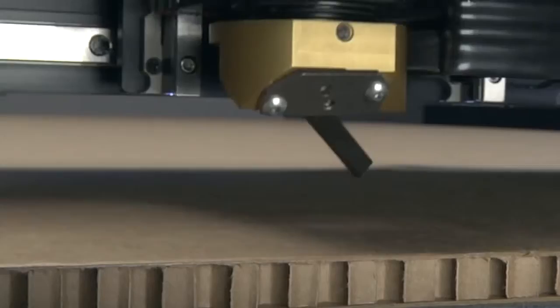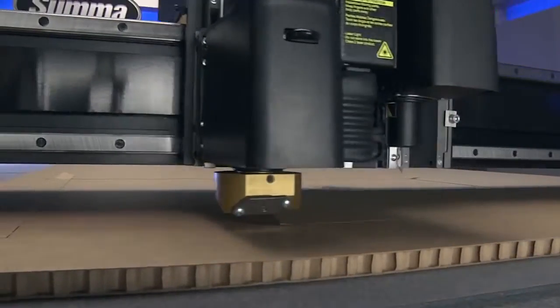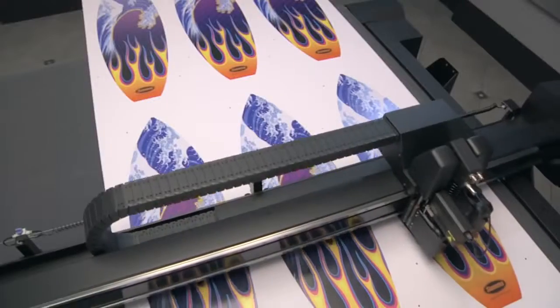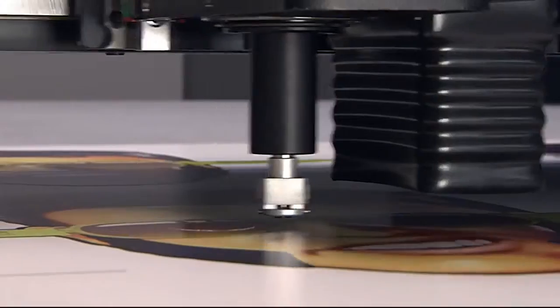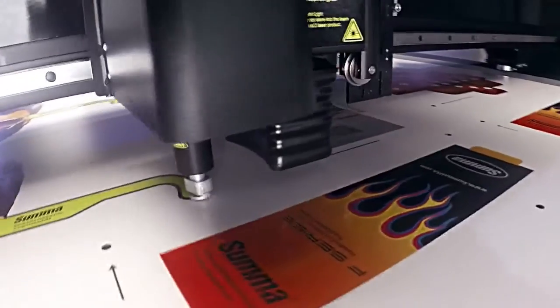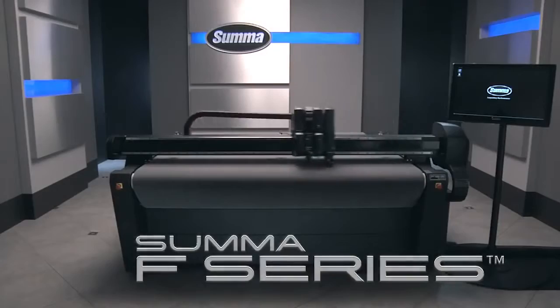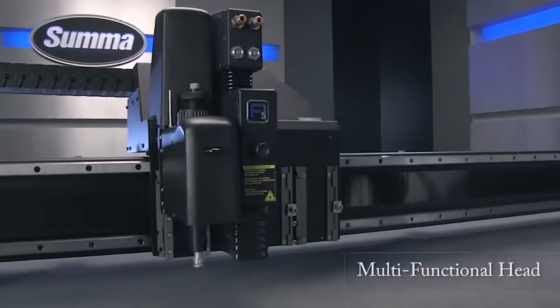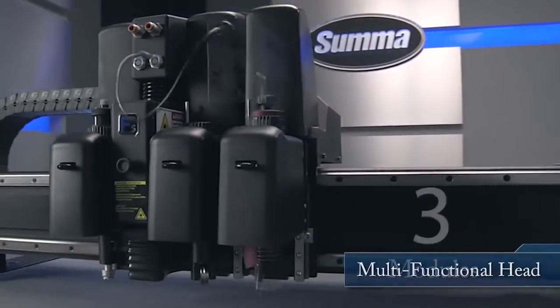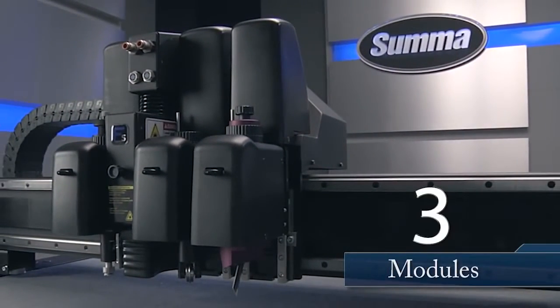SUMA's advanced flatbed cutting tables are capable of cutting a wide variety of rigid materials, as well as roll stock, using a selection of interchangeable tools and blades to handle the most challenging of jobs with speed and accuracy. The F-Series delivers on the promise of fast, efficient workflow with a multifunctional head that holds up to three tool modules at one time.